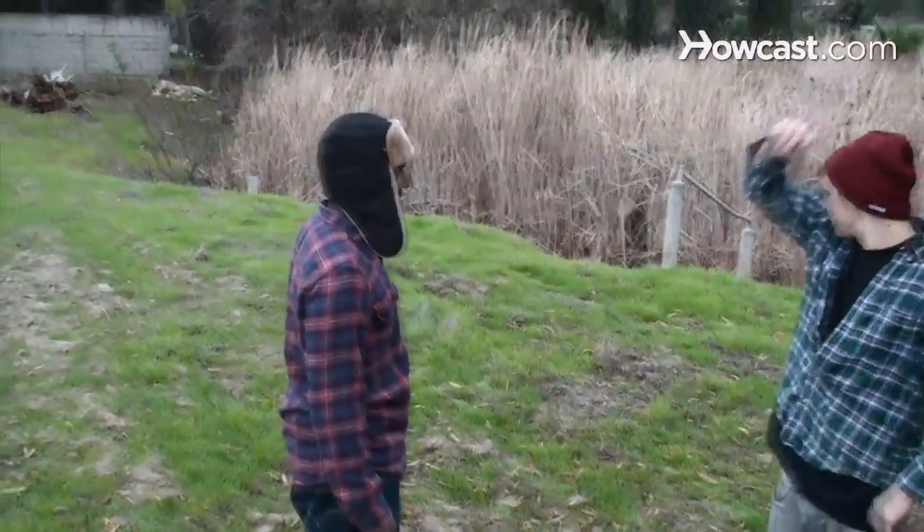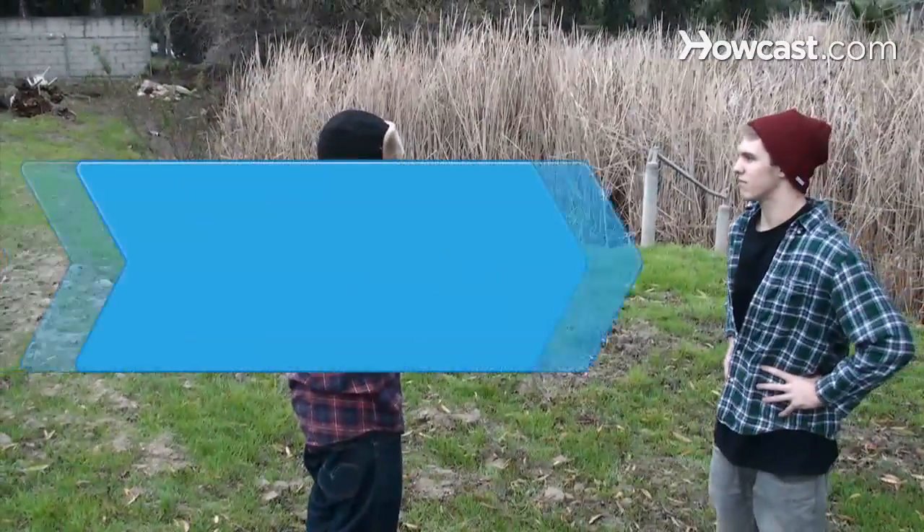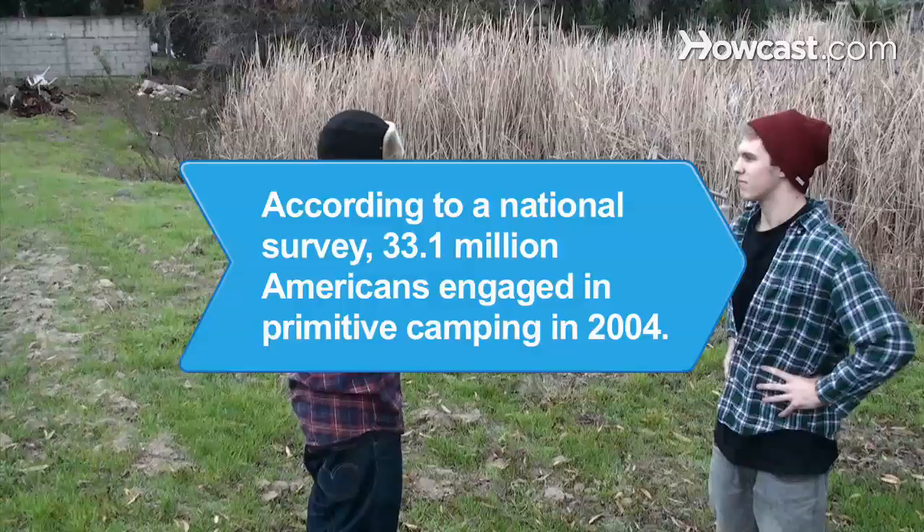Step 6. Enjoy your camping excursion while maintaining a modicum of personal hygiene. Go for a hike smelling fresh as a daisy. Did you know? According to a national survey, 33.1 million Americans engaged in primitive camping in 2004.